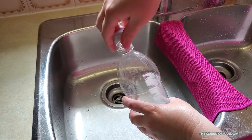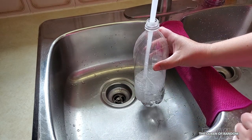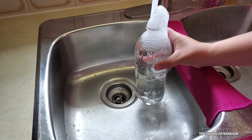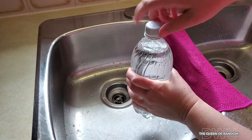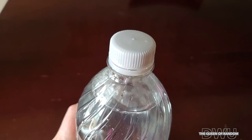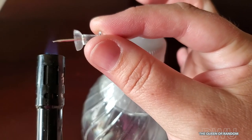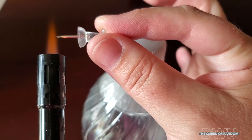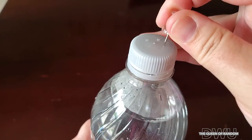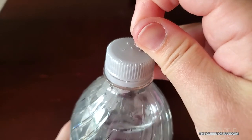First off you're going to want to fill the bottle with water. Next you're going to need a pushpin or a needle — I'll be using a pushpin. To make the process easier, heat up your needle, but be careful not to burn your fingers or melt the plastic. Then poke anywhere from 3 to 5 holes in the cap. Try not to make the holes too large.